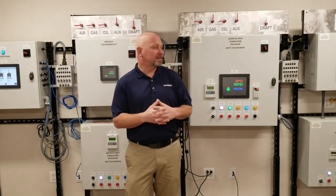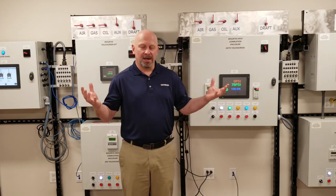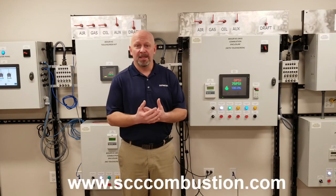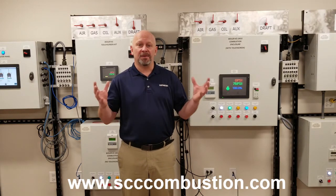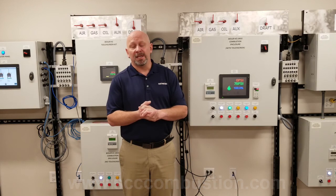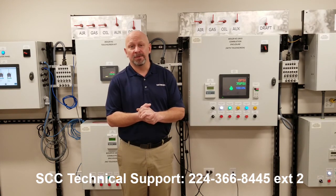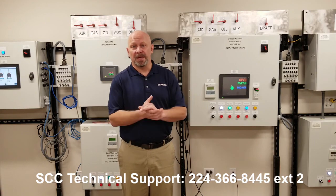That concludes our lessons for the local touch screen. If you need more information on any of our devices, you can go to our website at www.scccombustion.com, where we have an entire library of literature on all of our products. Additionally, for technical support, call 224-366-8445 and press number 2, or contact your local sales rep to assist you.